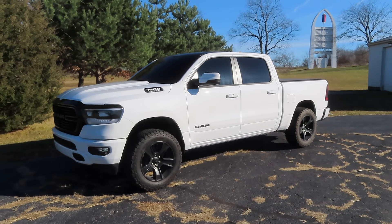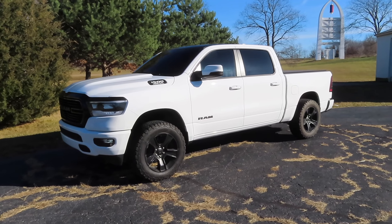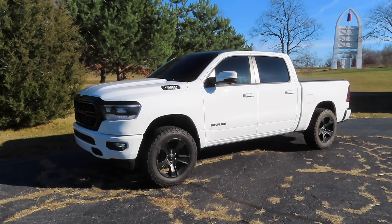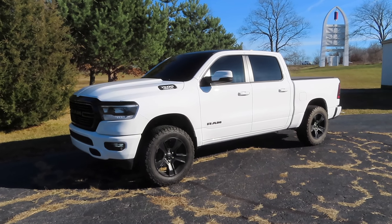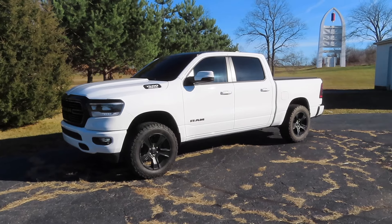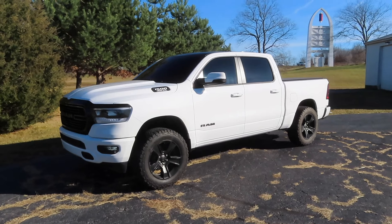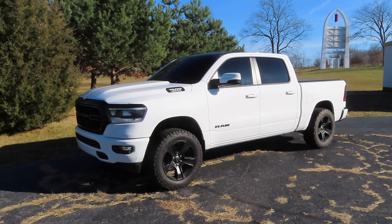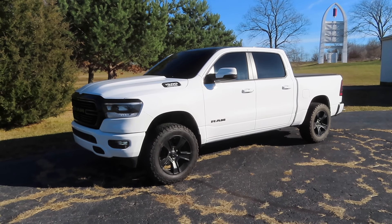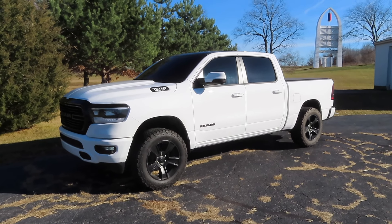I'll leave all the links to the products in the description. I had a B2 Fabrication muffler delete straight pipe on my 2019 Ram. I did a mid muffler delete on that but didn't do a resonator delete, and a lot of you guys were saying it sounded a little muffled at idle. So B2 Fabrication came out with a resonator delete as well as their muffler delete, and they have these new five inch exhaust tips that are insane.